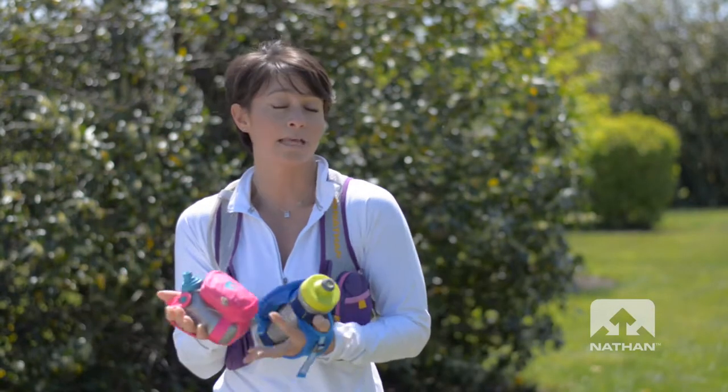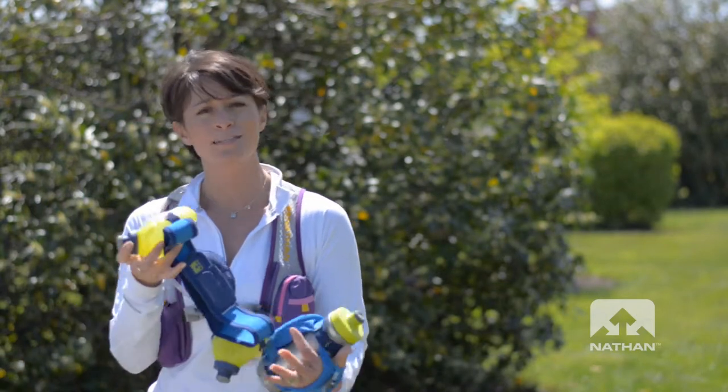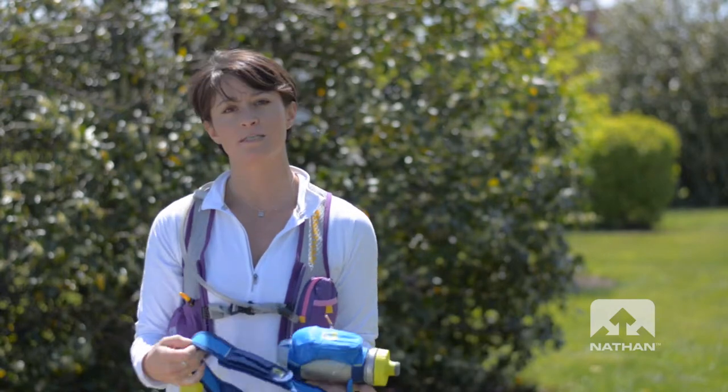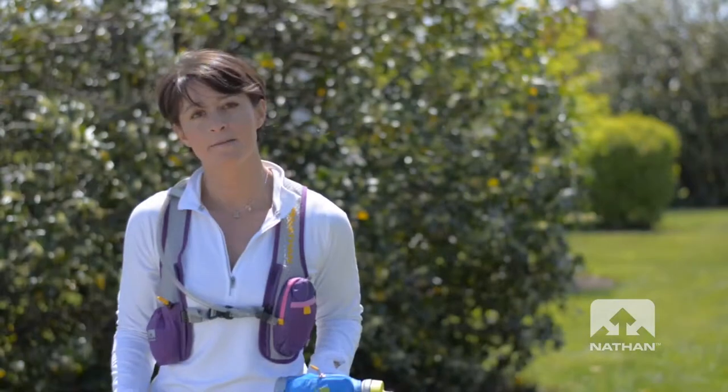And if I don't want to carry anything in my hands, which sometimes I don't, I can carry the Speed too. It's a 20-ounce belt, has two 10-ounce bottles, and what's great about it is that it's fully adjustable. You can get it nice and tight around your hips, wherever you'd like to place it. The best part about it is it doesn't bounce.